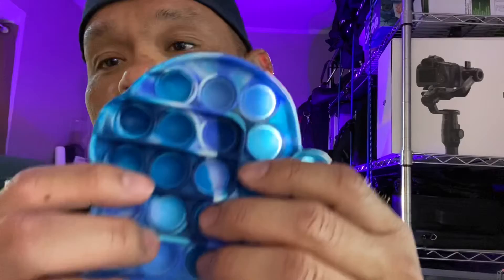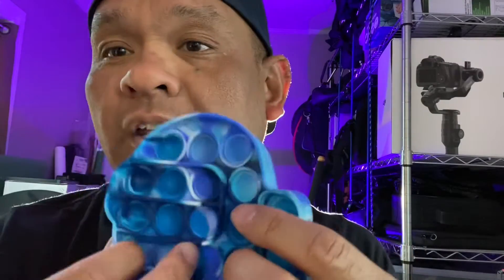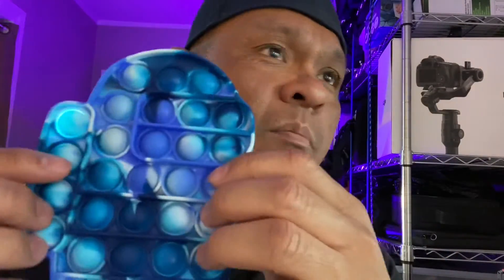So for a quick fun activity — my kid is eight years old — she seems to like it and she wants another one. So this is the sensory push pop bubble.